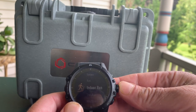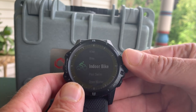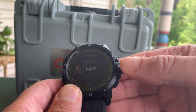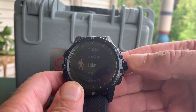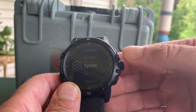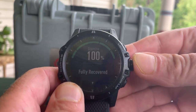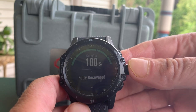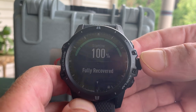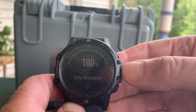If I press the digital crown, here are the various sport modes — they've added several including mountain climb and trail run. Going to what Coros calls AI Trainer, it's showing — since I haven't run today — that I'm fully in the green, 100% recovered. They call it stamina. During runs you can actually see your stamina change as your heart rate and effort change.